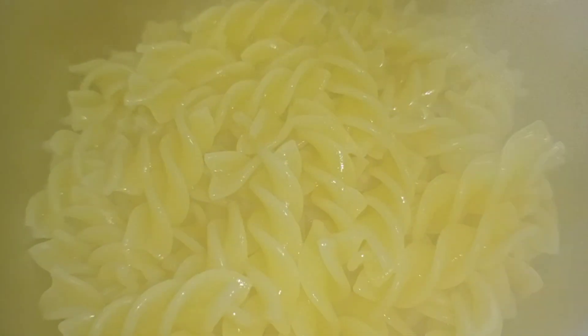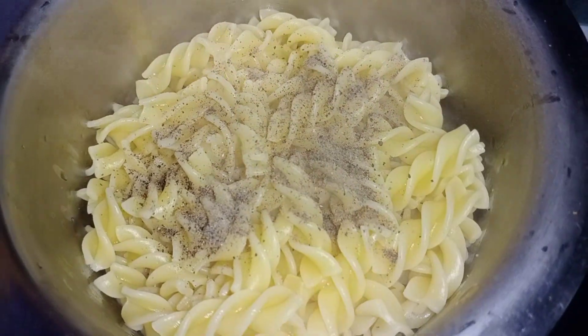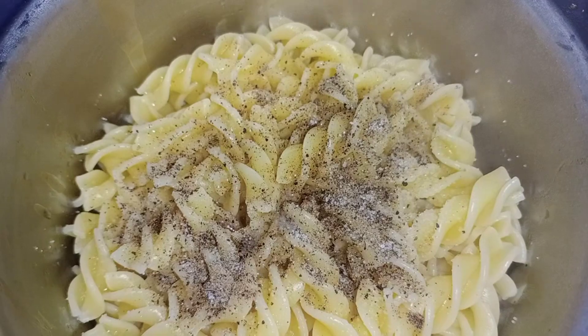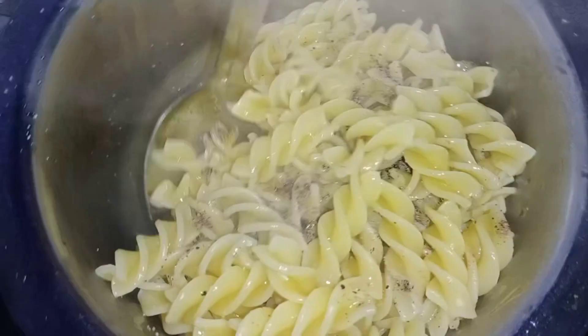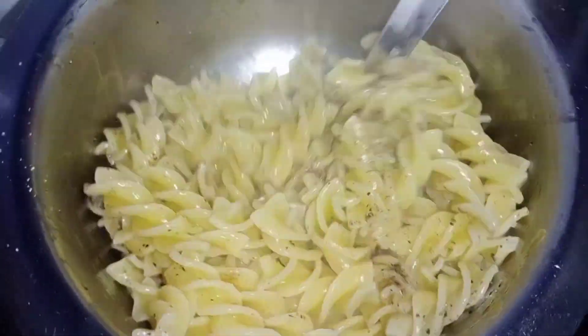Strain the pasta and immediately add pepper powder to taste, salt as per taste, and one teaspoon of oil. Toss well to coat the salt and pepper.